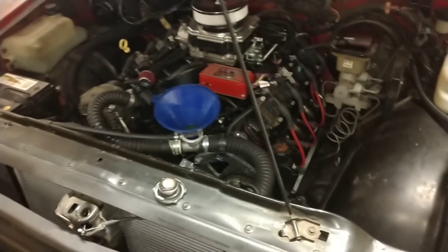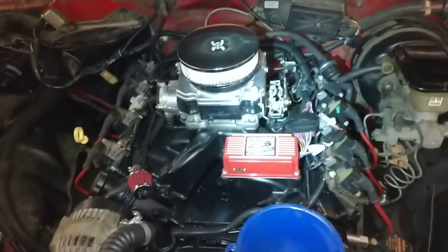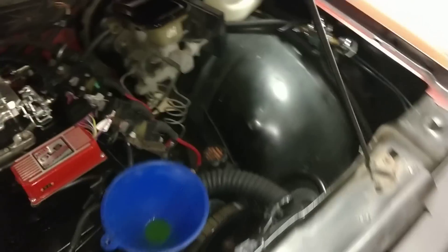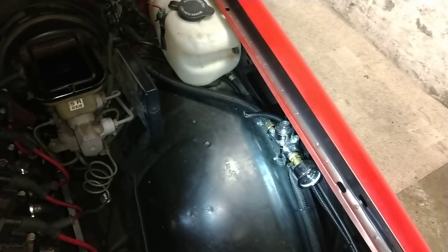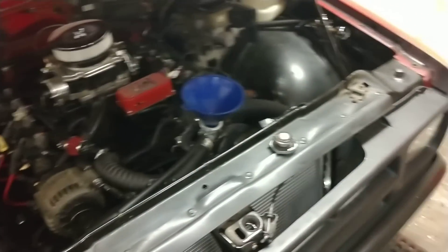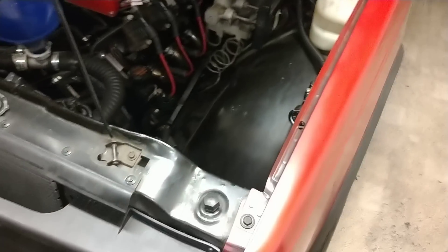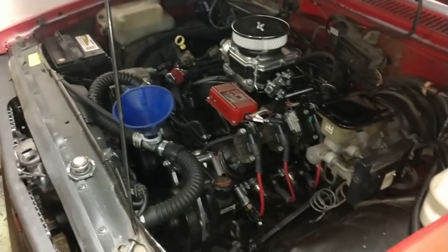I'm running a carb setup. I had an extra Demon carb laying around along with the intake and the box originally from the Cutlass — I thought about selling it but I like the simplicity. I run a return-style fuel filter to my fuel pressure gauge and regulator, set at about three and a half PSI. You don't need a lot of fuel pressure with all the ethanol in the gas today. Back in the day with leaded fuel you needed more pressure, but nowadays with the alcohol content you can run lower pressure and it performs flawlessly. I'm using a stock TBI fuel pump with a return-style filter so I'm not overloading the pump with excessive pressure.